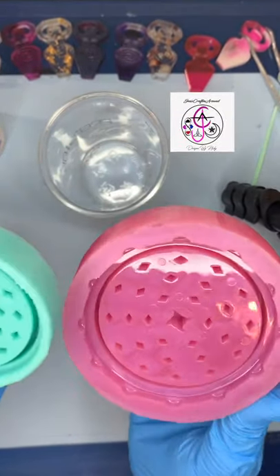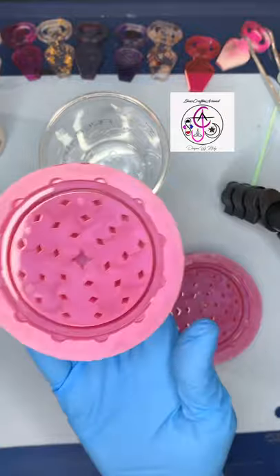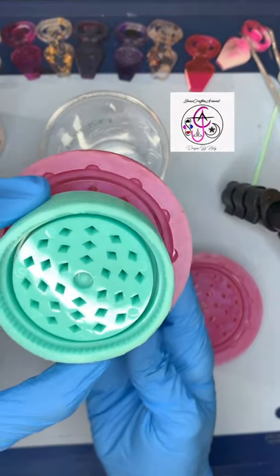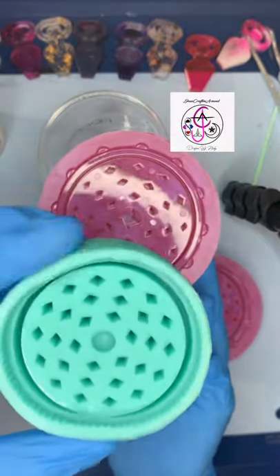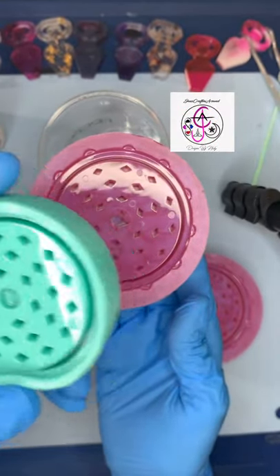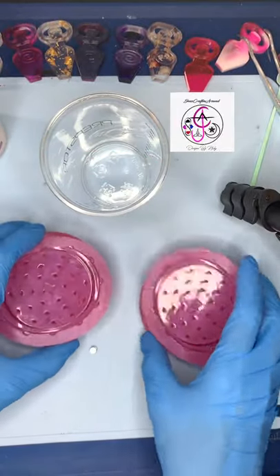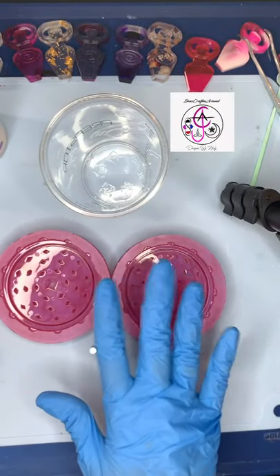This mold is a little bit bigger than the current one that I already have. The current one that I have is about two inches and this one is about three inches wide. I'm not sure if I'm gonna be replacing my current weed grinder or if I'm just gonna be offering both sizes.